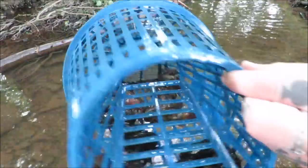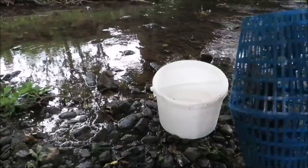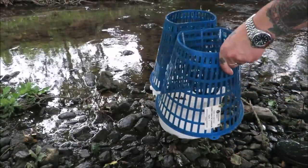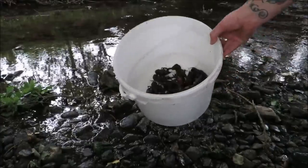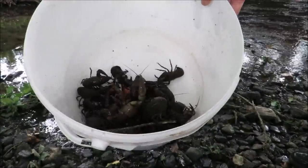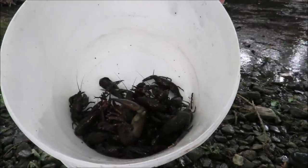Yeah baby, that's the sound we want to hear — free food! There's always one. Well we ain't gonna break no records but it's a feed, it's free food. We're doing good for the environment and they taste amazing. Right, back to the kitchen.